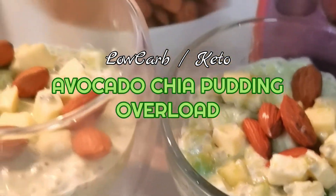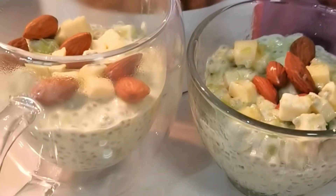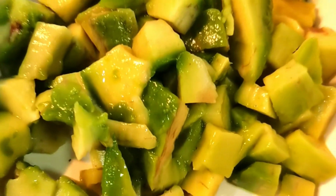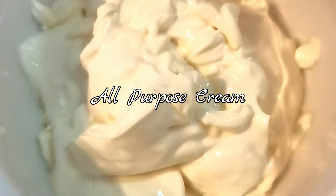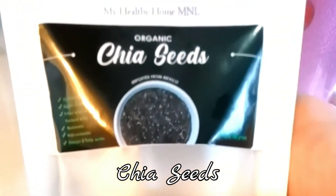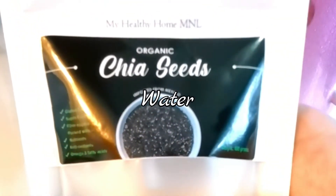So let's get started — here are the ingredients. First, avocado cut into small cubes like this, chilled all-purpose cream, chia seeds, and water.